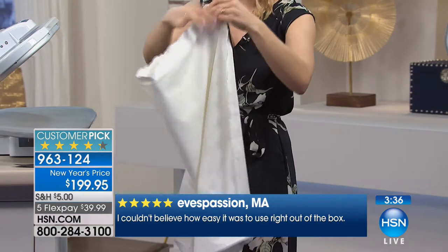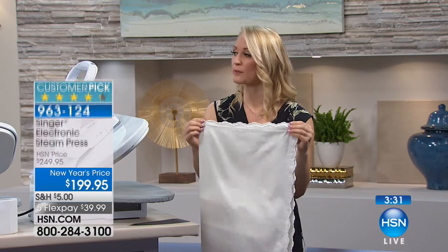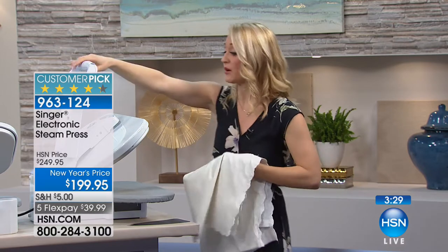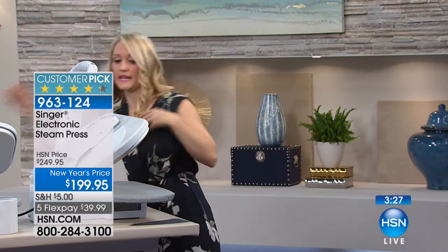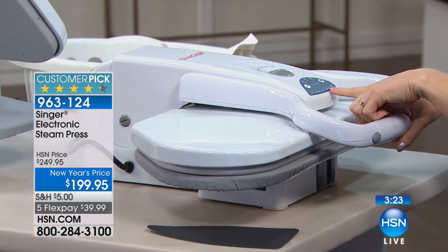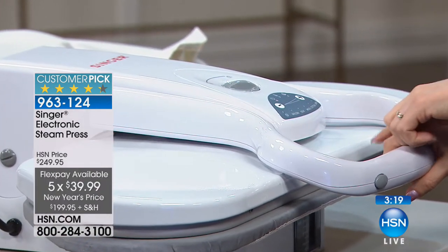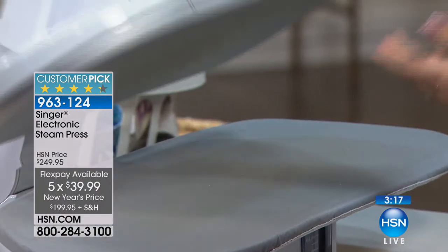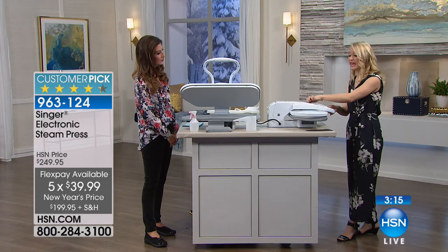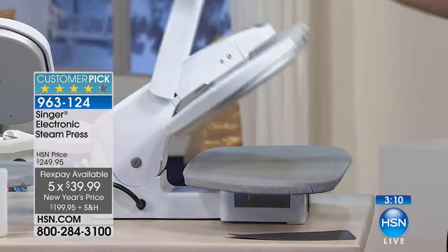Let me show you the temperature settings. There's nylon, silk, wool, cotton, and linen — you can toggle between them very easily. Once it's cooled down, you can close the clamshell into the lock position and store it under a bed or on a shelf. It's really useful and very easy to just leave out, great to have available when you're running out the door.